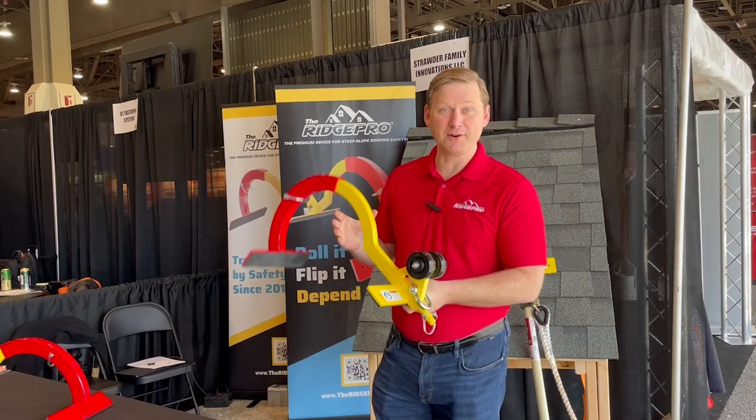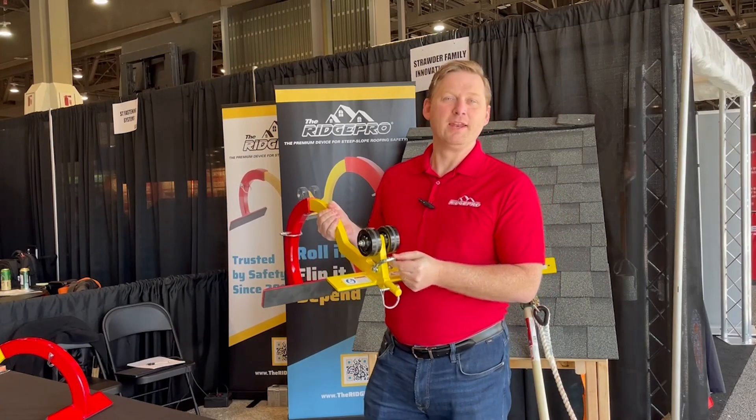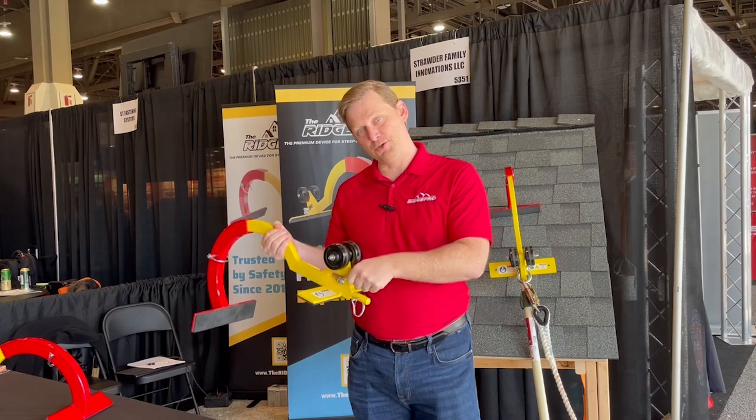Moving down to the bottom, you'll see a steel shackle. The purpose of this is to clip your harness and lifeline directly to the RidgePro.